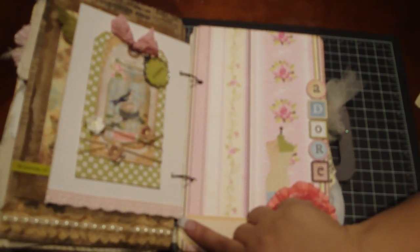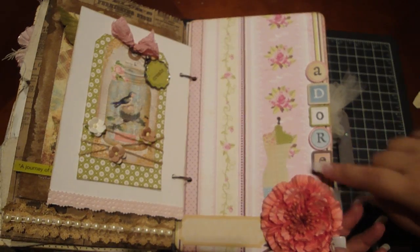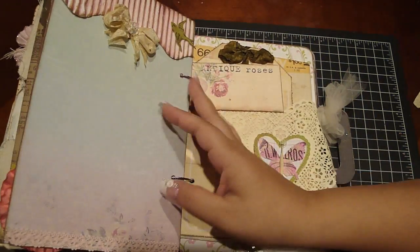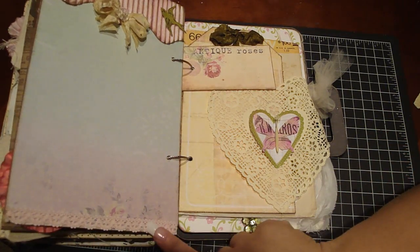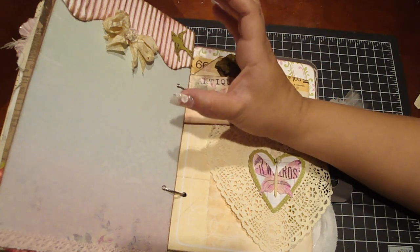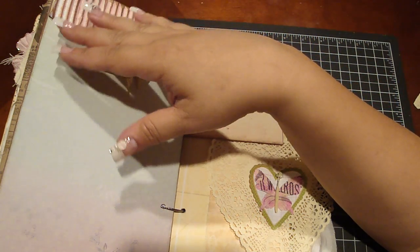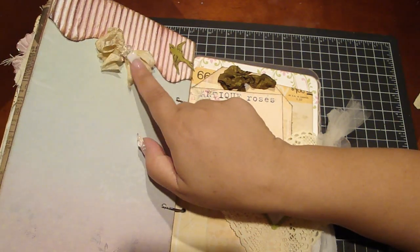Here's another page where I spelled out 'adore' from die cuts, added a cute little dress form from die cut pieces. Then a tag from Fancy Pants — the Little Things collection — and a Recollections flower. Then this page uses Melissa Francis design paper, lace tape down here, and I love this ribbon I got from Michaels — my mom gave it to me. It comes in a huge roll, plain white, and I love to use it as a banner. I sprayed it with Rose Tea, distressed it with Frayed Burlap, added a bird, some seam binding, and a cute button from The Girls Paperie.